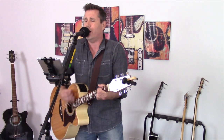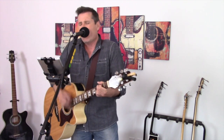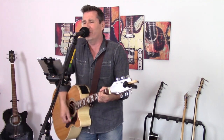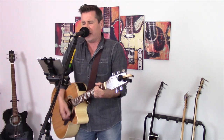Little things you say and do, makes me want to be with you — Rave On. It's a crazy feeling, I know it's got me reeling, when you say I love you — Rave On, Rave On.